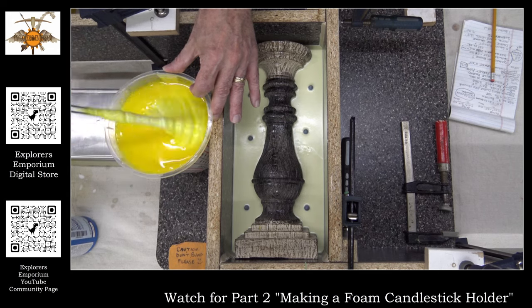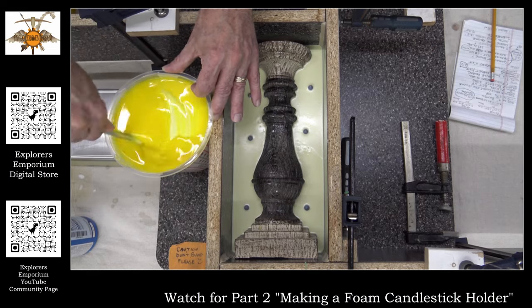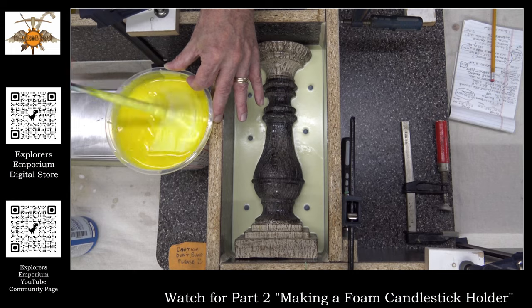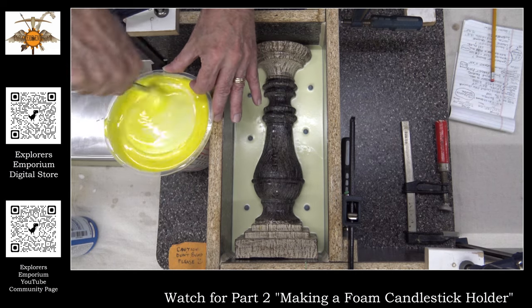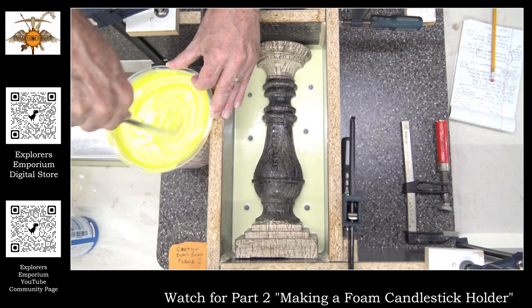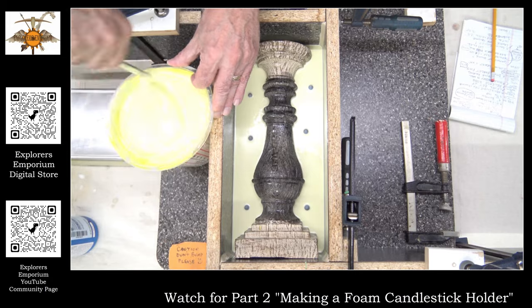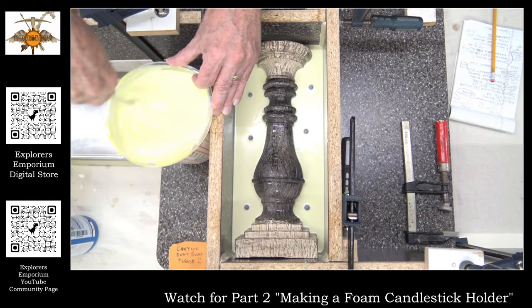Here's something funny — the thing I'm stirring with is actually a stirring drill bit. If I turned it over and put it on a drill, it would mix my ingredients for me. The problem is I'm trying to keep as few bubbles as I can in the mixture. When working with silicone, you want as little air getting in as possible. We probably will use the drill for the foam in the next video, because you actually do want air to get into foam — the more air, the better.